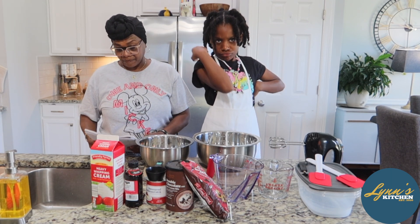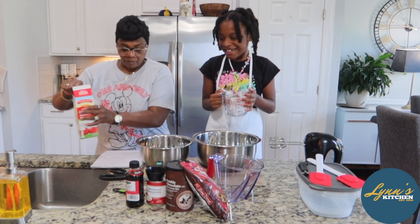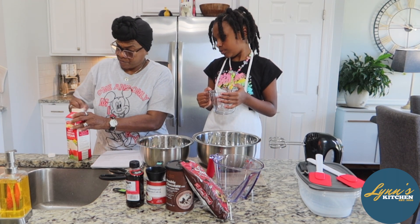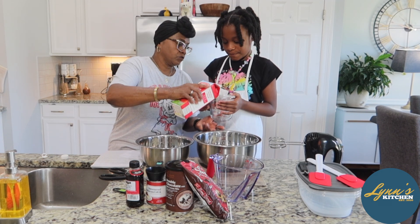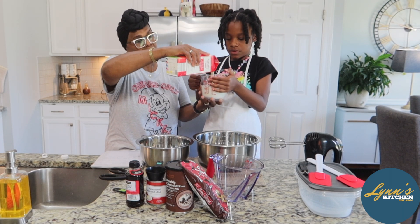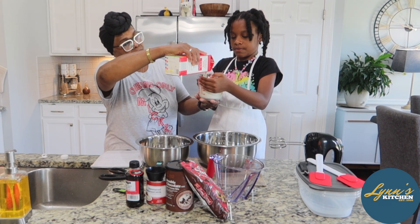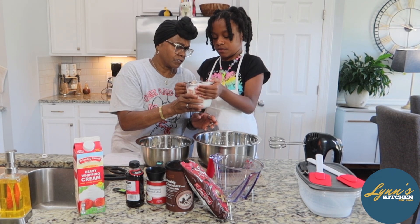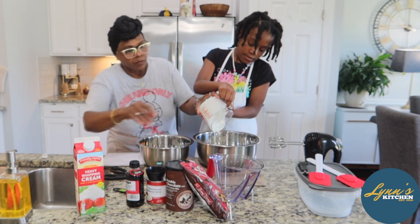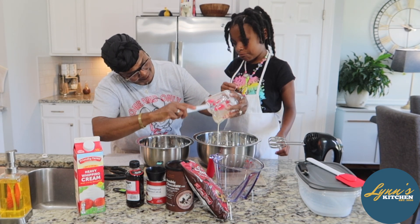Okay, let's get started. Blakey, we're going to take two cups of heavy cream. Here's your two cups — we're going to pour that in here. Two cups, all the way up, you see? Okay, there we go. Pour it in this bowl. And we're going to take our spatula because we want to get all the goody-good out.